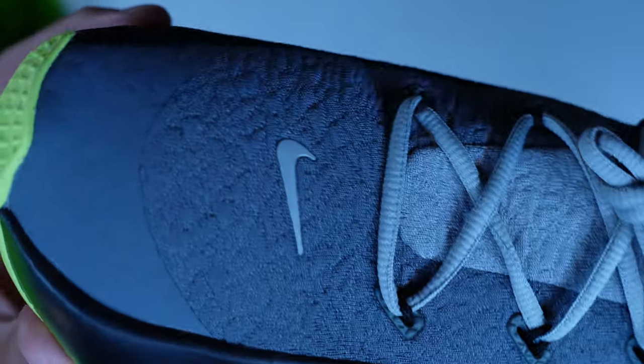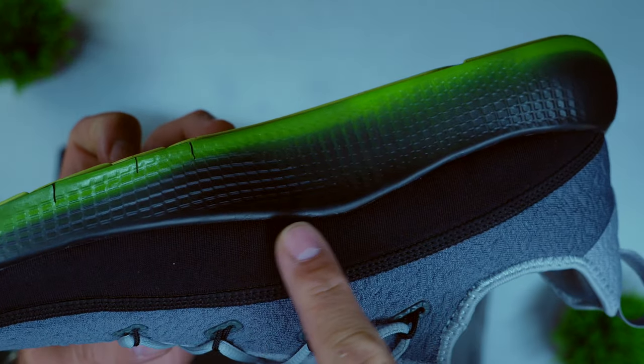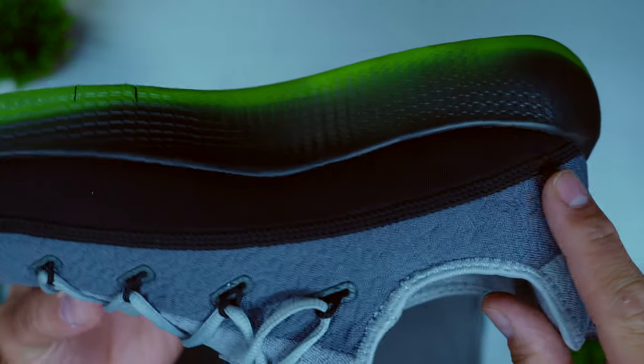Last but not least, you have that Nike swoosh on the toe box. One interesting piece I noticed is a neoprene-type material that is stitched into the medial side. My guess is that it's for maximum ventilation and breathability, because when you're working out your feet are going to sweat, so you want a shoe that keeps your feet cool.